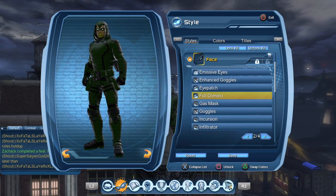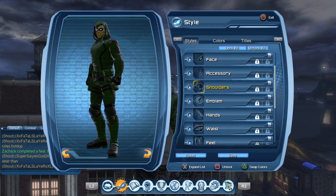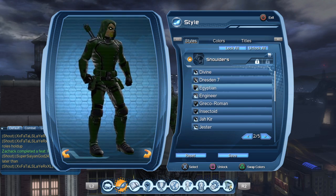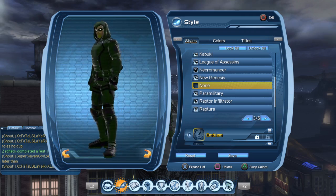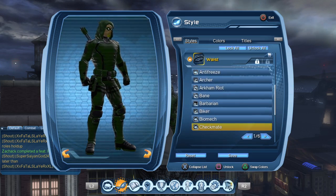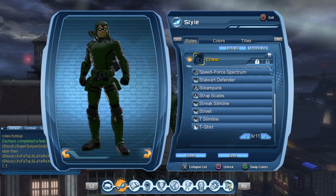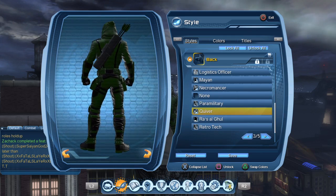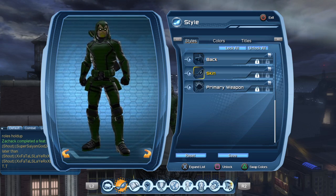The face piece is the full domino because it is the traditional classic Green Arrow looking eye mask. No shoulders — the ones I used when I had them was the Engineer, but I think he looks better without the shoulders. No emblem. The hands are Checkmate Informant. Waist is Checkmate Peter Aeronaut variant. The chest is the Star Labs jacket. The legs are Checkmate Informant. And the back is the regular quiver — I like the standard quiver over the archer back.